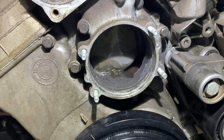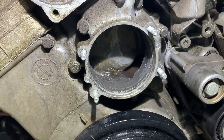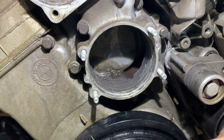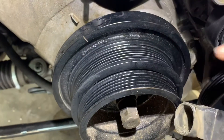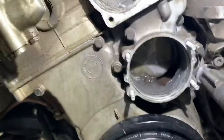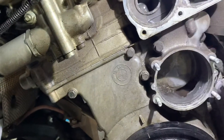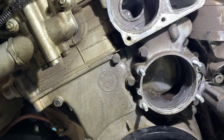Replacing the timing case cover is quite a job. To get it off, you've got to remove the 420Nm crank pulley, take off the valve cover to access bolts that go through the cylinder head and into the bottom of the front timing cover, and get the sump off. To get the sump off, you've got to get the front subframe out. So it's really not a quick and easy job.